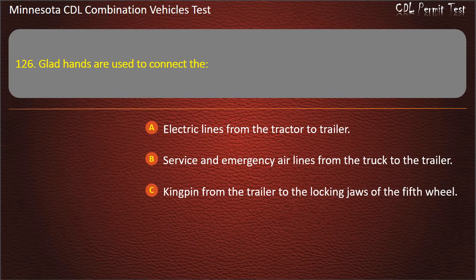Answer: Service and emergency air lines from the truck to the trailer.